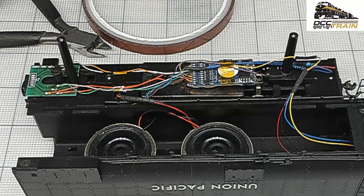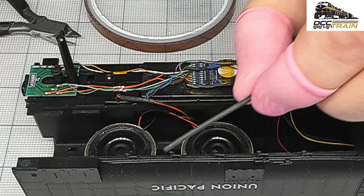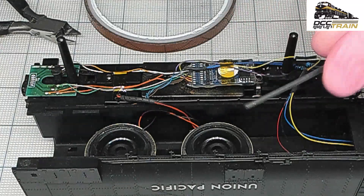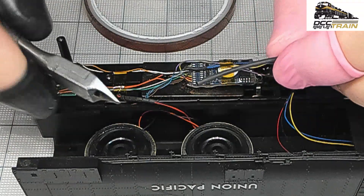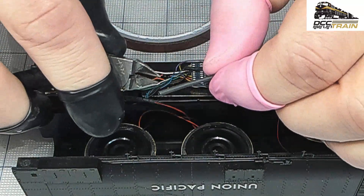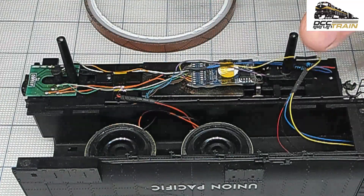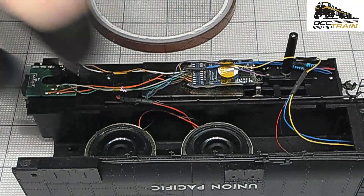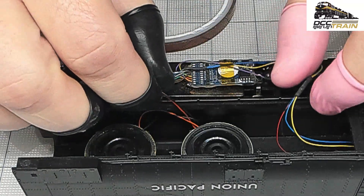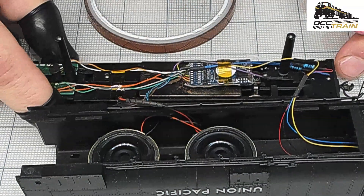To make them, I'm using shrink tubing — cutting a small piece with Tamiya plastic cutters, rotating it and cutting on a diagonal, and this is what you get. You can apply heat and it will shrink, but I'm good with this without applying heat.